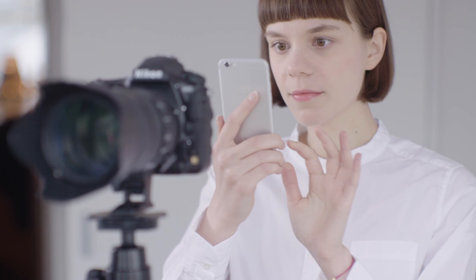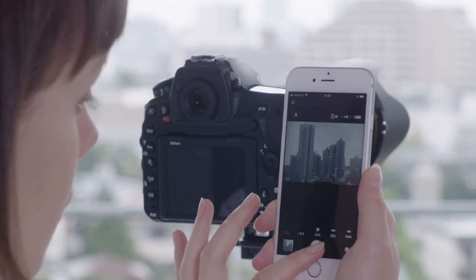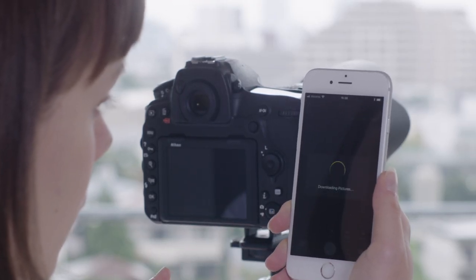Silent photography can be used in combination with optional remote controls or the Snapbridge smartphone app for blur-free, high-resolution, super sharp photos.